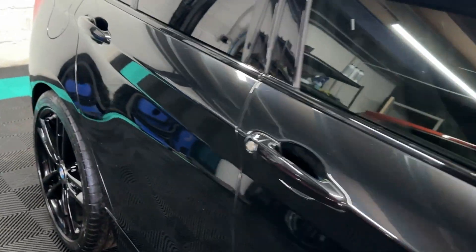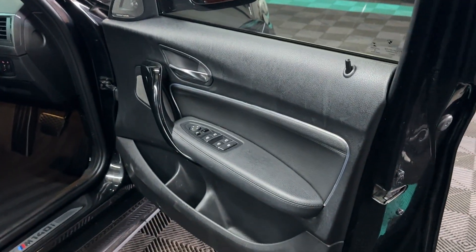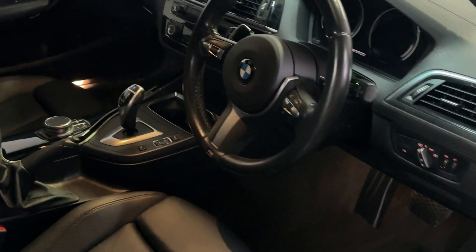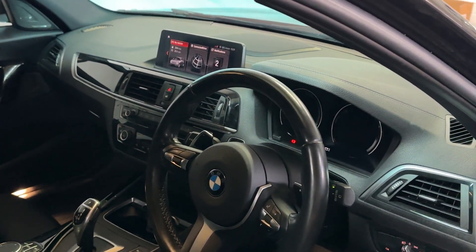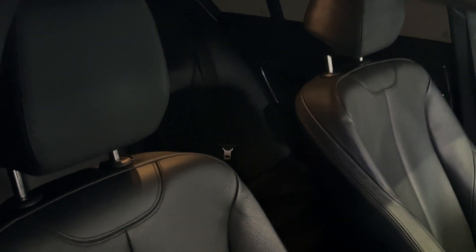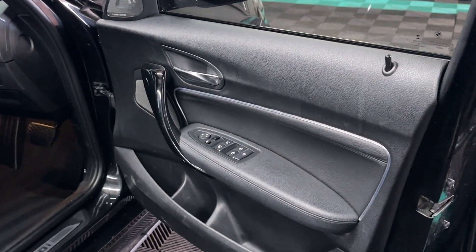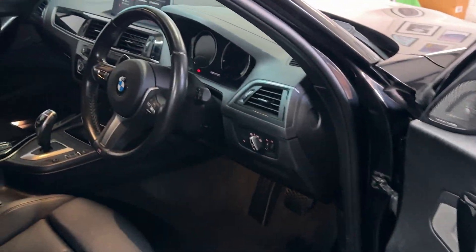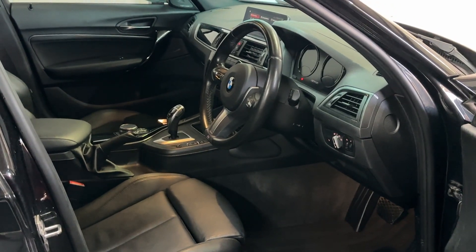Going inside — and by the way, we have all the invoices for the work done, so the map and Motex stance are fully documented. Really high specification: gloss black trims, folding mirrors, electric seats, front and rear sensors, the all-important Pro Nav, heated seats. Being a 68-plate, you also have the digital dash. Seats are completely fine — no rips, no tears, no smoke smell. There's some piping here which lights up in purple, so you have an interior lighting package that the previous owner has added.